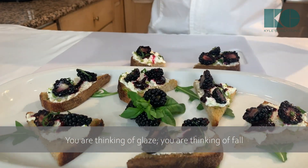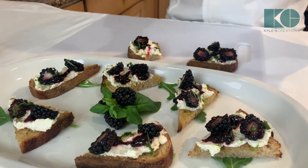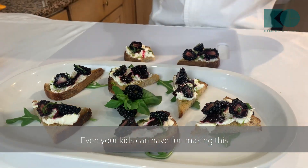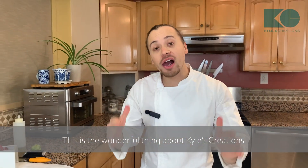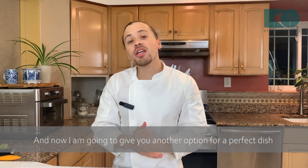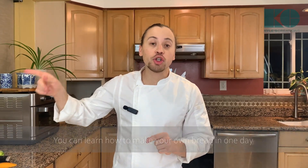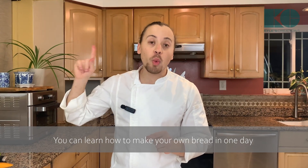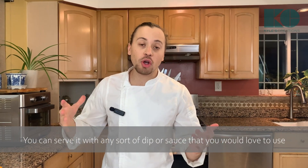When you look at this you're thinking blackberries, glaze, fall — a perfect party platter appetizer you can serve for family, friends, even kids. An eight-year-old can make this. That's the wonderful thing about Kyle's Creations — I give you so many different options. Now I'm going to give you another option: a homemade one-day focaccia. Click that link at the end to learn how to make your own bread in one day, and you can serve it with any sort of dip or sauce.